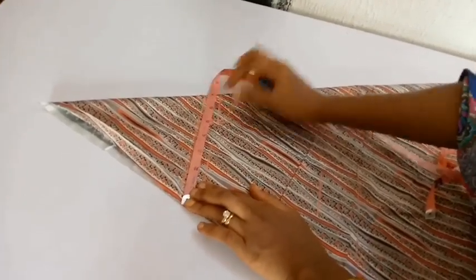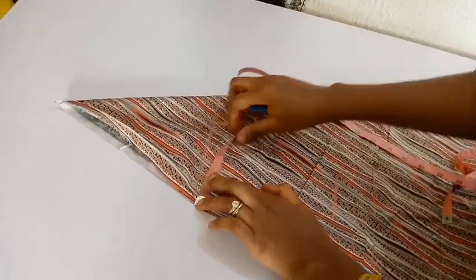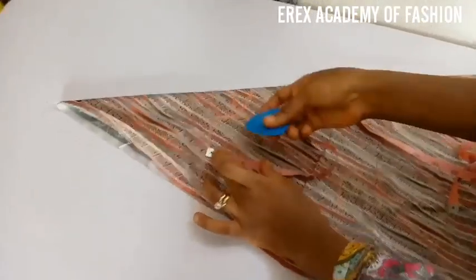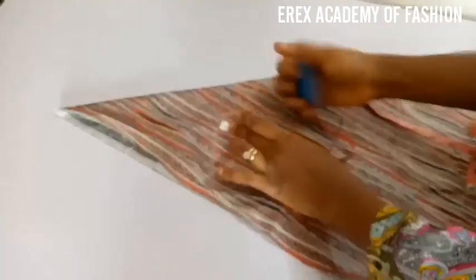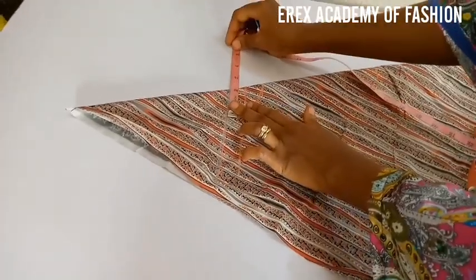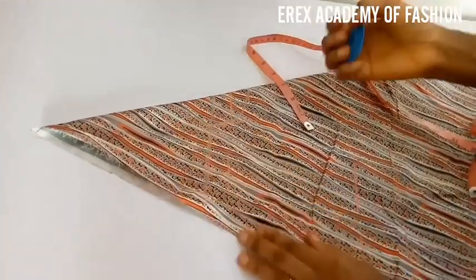The first thing you do is to measure your shoulder. My shoulder measurements are 7 inches. Then you mark 1 inch below that first line you marked — that becomes your shoulder line. That's a 1 inch line.